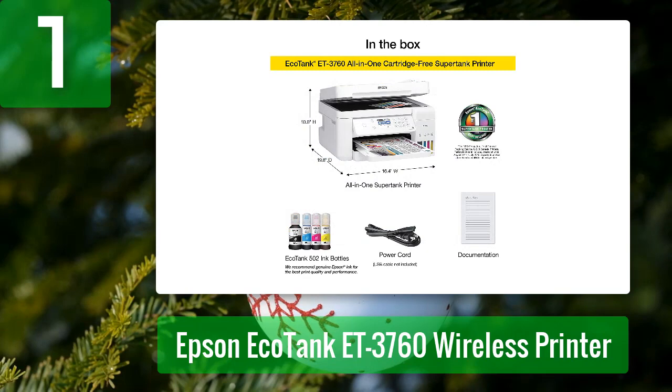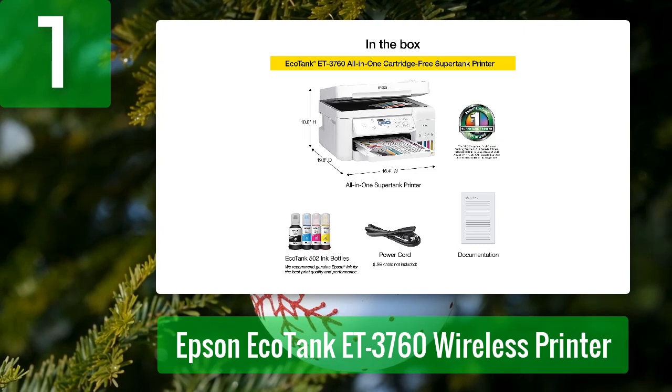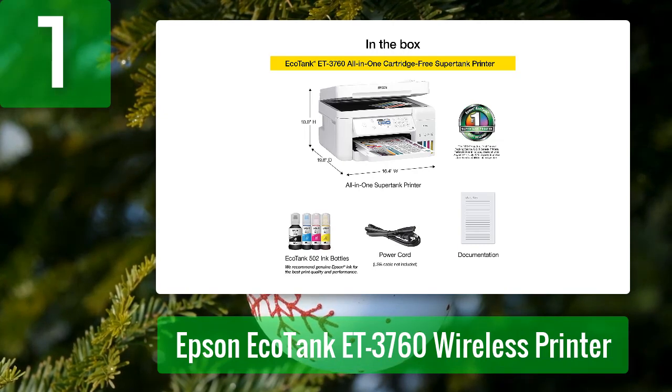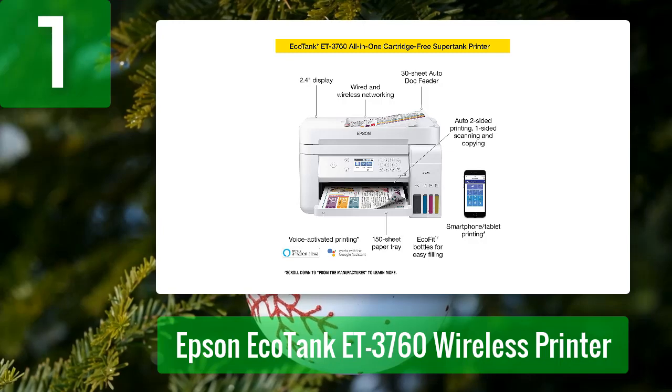The EcoTank ET-3760 is the ideal printer for offices that need high-quality and eco-friendly printing. Featuring a compact design and a large print capacity, this versatile printer is suitable for small businesses and schools. It prints, copies, scans, and faxes documents quickly, and is equipped with a large 250-sheet paper tray and an auto document feeder.